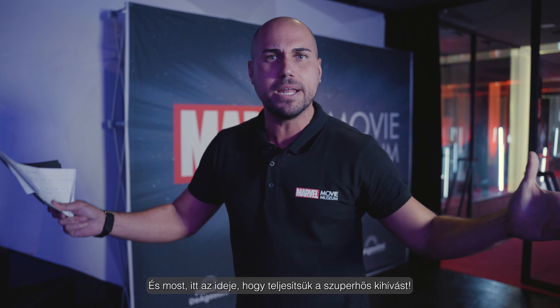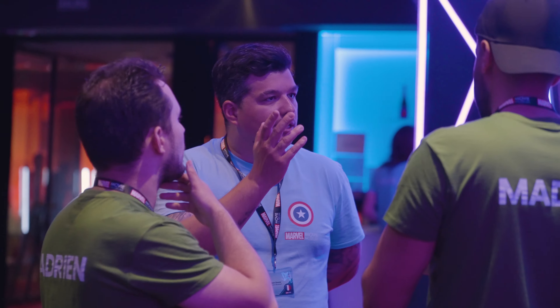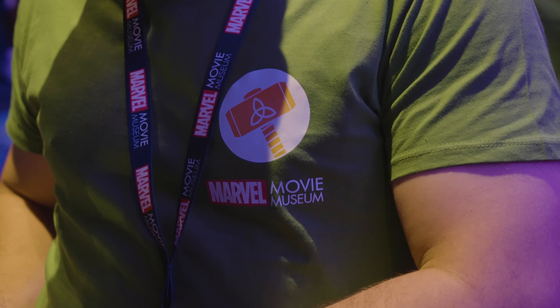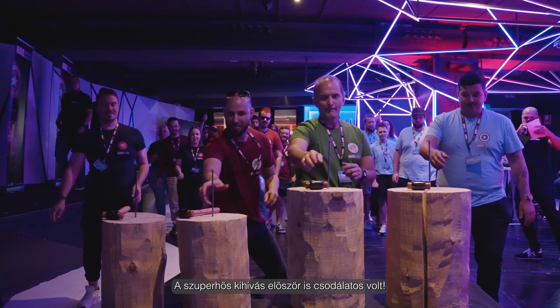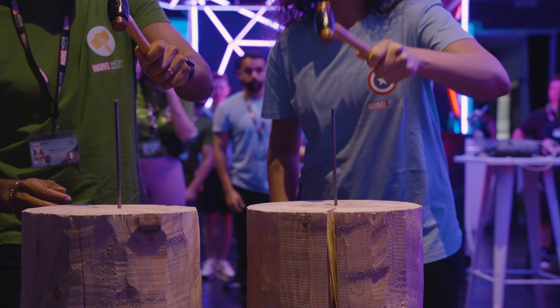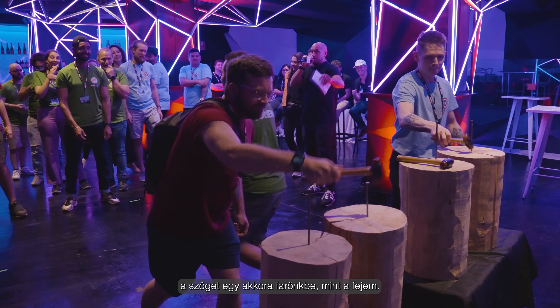And now it's time to complete the Superhero Challenge! The Superhero Challenge was amazing. My favorite activity was definitely trying to whack a hammer to unlock the size of my head.